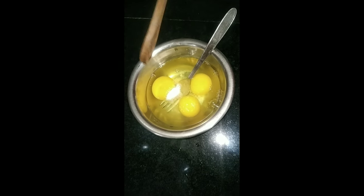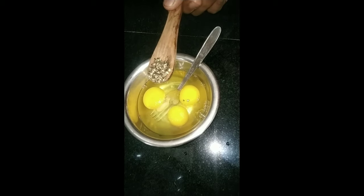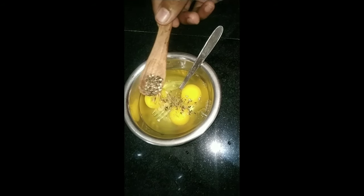Add 3 eggs and add 1 tablespoon of salt. Add 1 tablespoon of beans and pepper.